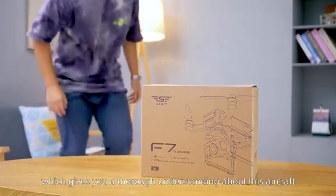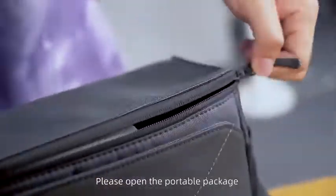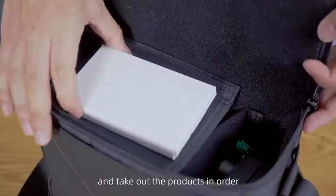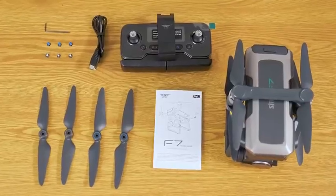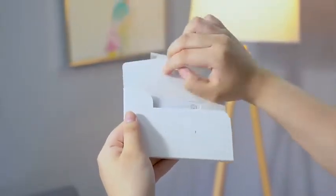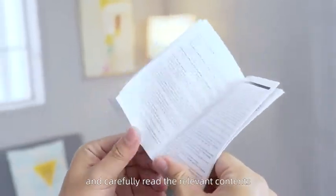This video will give you a thorough understanding about this aircraft. Please open the portable package and take out the products in order. Then open the instruction manual and carefully read the relevant content.